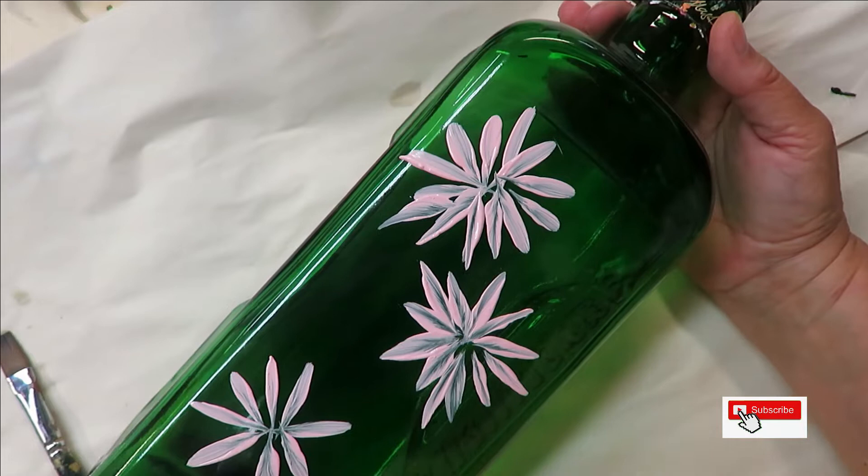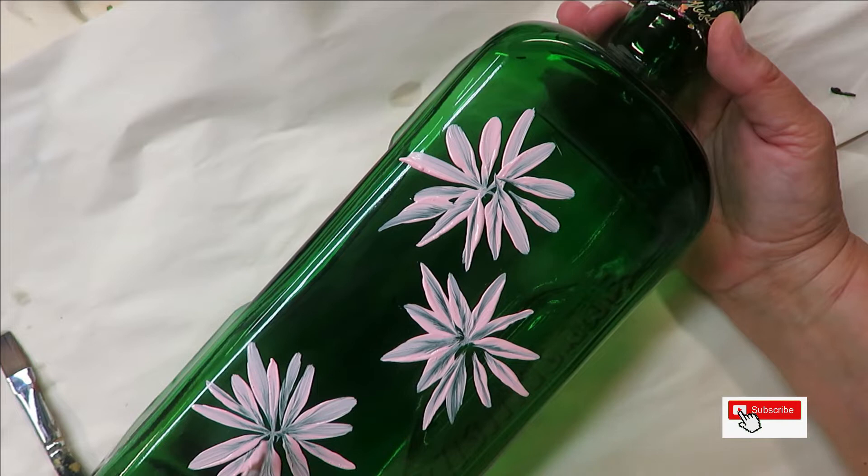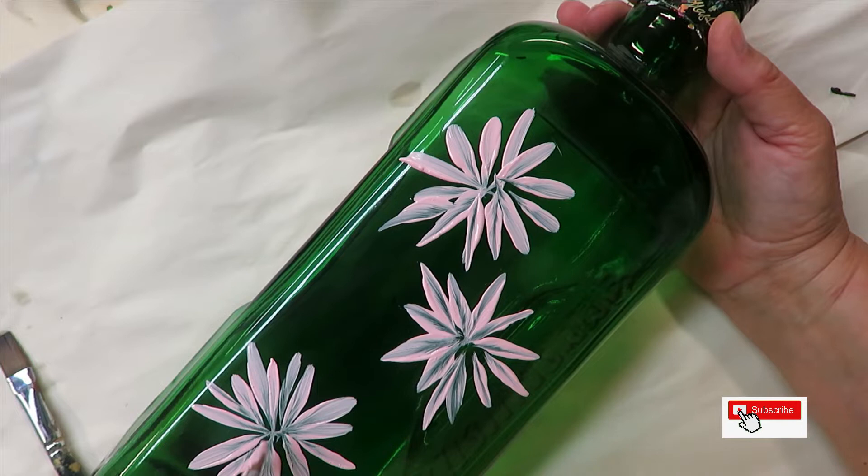Keep in mind: the more pressure you put down on your brush on the chisel edge, the more you press down, the thicker your petals are going to be. If you keep it straight up and do quick little swipes like that, then it's going to be thinner.